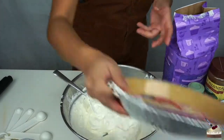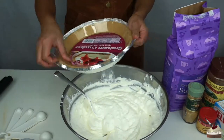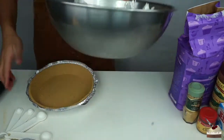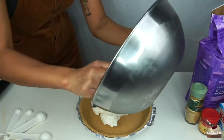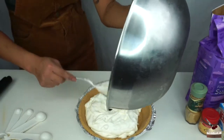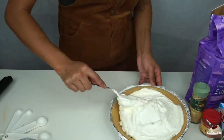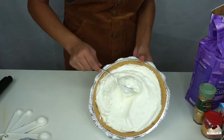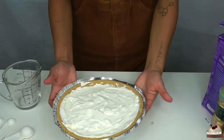Now I'm going to open my graham cracker crust — mmm, smells amazing. I'm going to put this cream cheese mixture on the bottom and spread it out evenly. It kind of looks like marshmallows. Wow, that's a lot — I think we can actually make two pies, because I had some extra pumpkin when I made the other pie. That pretty much filled the whole crust, so I'm actually going to take a little bit out. This is actually my favorite part of the pie, so we're going to put this to the side for now.